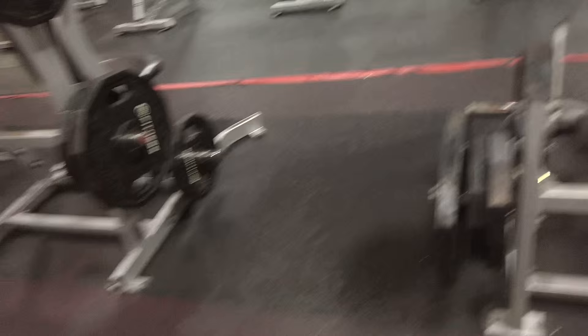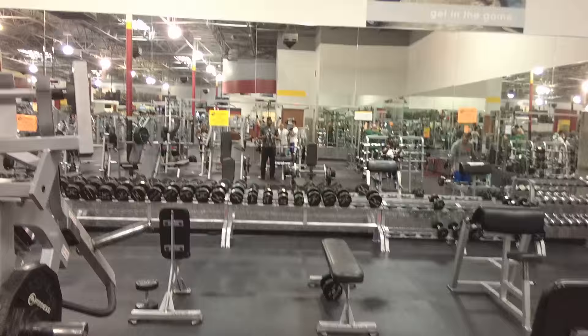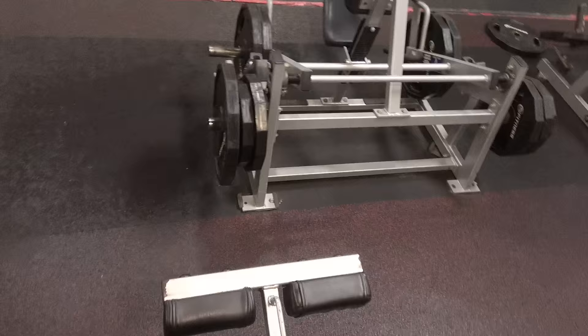I'm not telling you to do this exercise — I'm telling you this is what I do to build up my chest. Pick up all my stuff and that's what it is, folks. That's the decline guillotine press to the neck. Tell me what you think about it. I know some people will say you're gonna hurt yourself, but I've been doing this exercise for a while and it's really helped my chest out. It works for me — I'm not telling you to do it, I'm just telling you what I do.